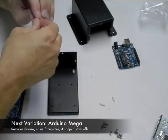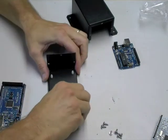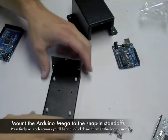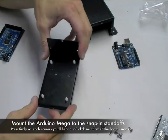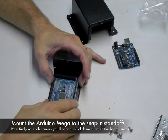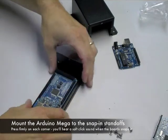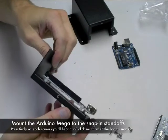We'll take the same four snap-in standoffs and attach them on the perimeter holes of the baseplate. You can see that we've already got the endplate on there. Next, we'll press the Arduino Mega onto the snap-in standoffs, very much like the original Arduino. This time we've got four corners to deal with instead of three. Just use your fingers and thumbs and press firmly down — you'll hear a soft snap or click when the board snaps into place, and it's quite solid.